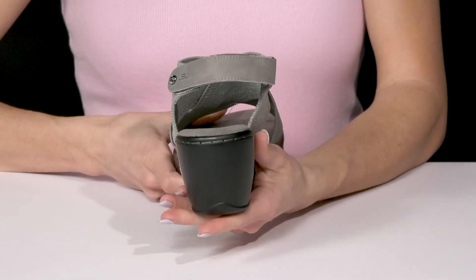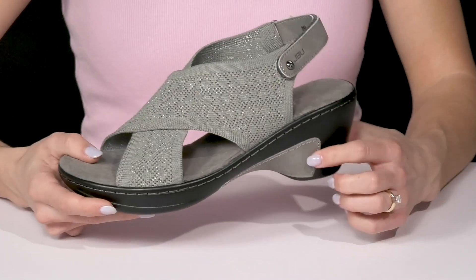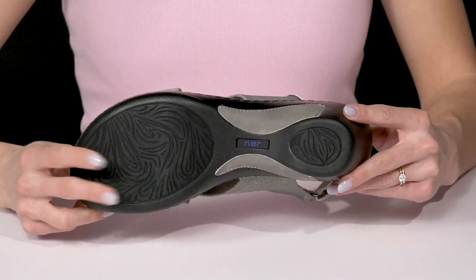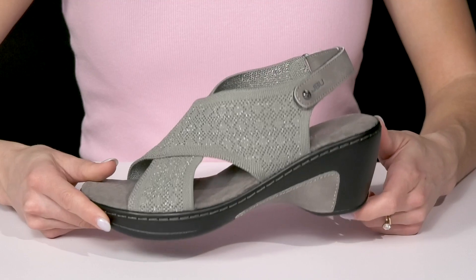This chunky heel is not only going to boost you up two and a half inches, it is also going to provide you with extra style with this contrasting feature. They sit on top of a man-made outsole which will provide you with some traction.